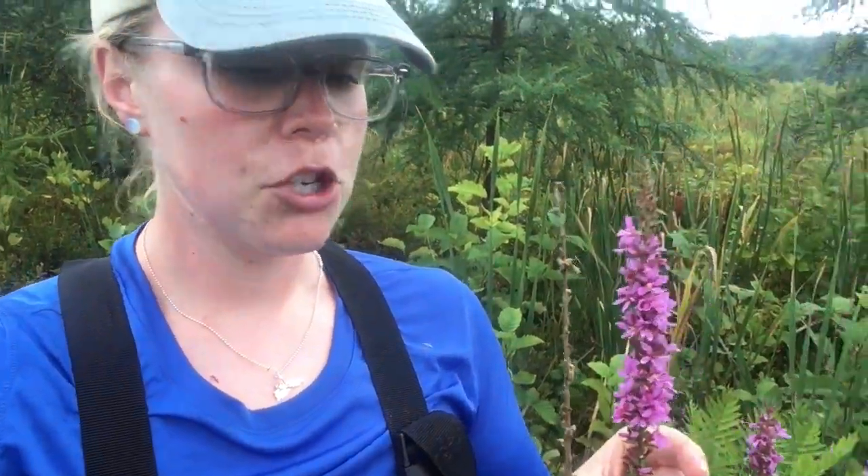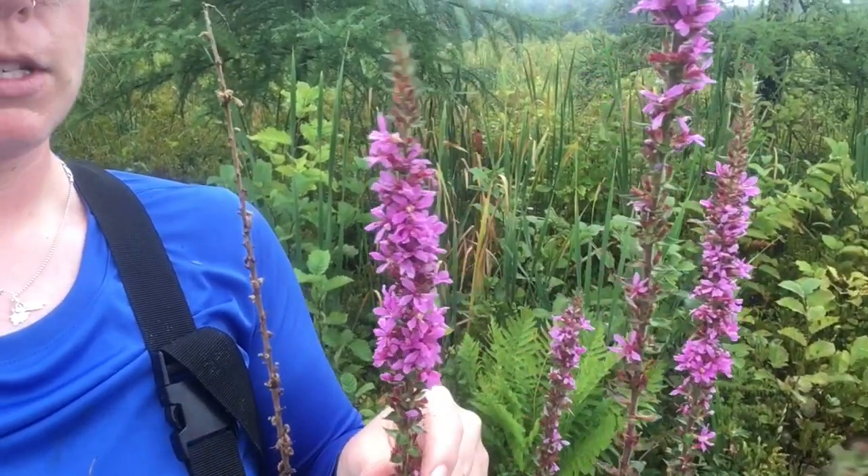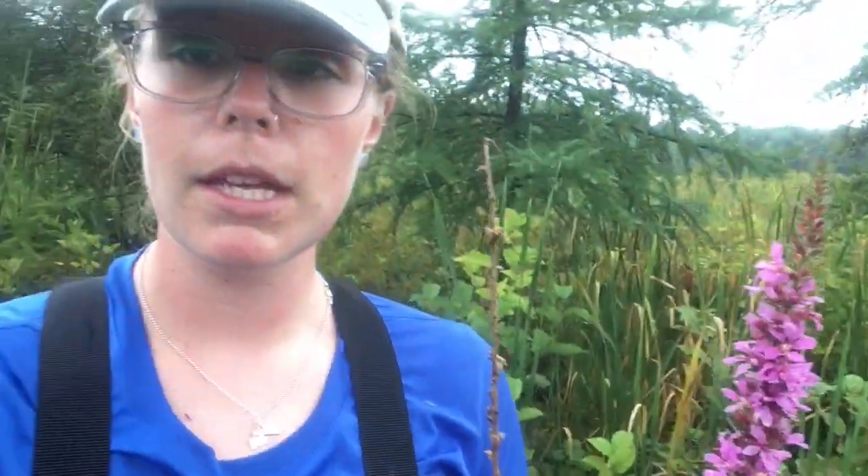Each individual plant — you can see this is all one individual plant here — can have up to 50 stems. They can grow very robust and woody, almost more like a bush than what you think of as a flower. And you can see how many flowers are on them, so you can imagine how many seeds they produce. They produce millions and millions of pinhead-sized seeds that are really easily tracked around through different water movements, wind, and people walking through them like we are now. That's why we're so careful about disinfecting all of our gear — it can spread very easily.